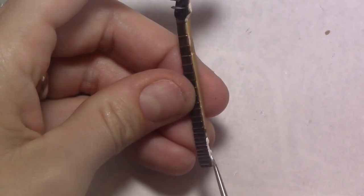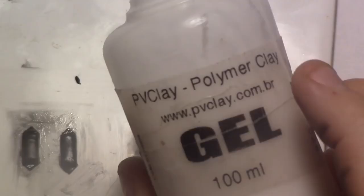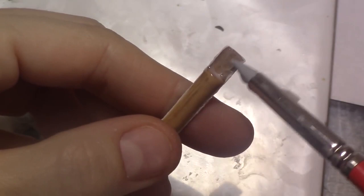Paint the sides of the neck white. When the neck is ready and dry, glue it to the body with bake-and-bond or liquid clay and bake it. If you'd rather, you can just glue it with super glue as well.